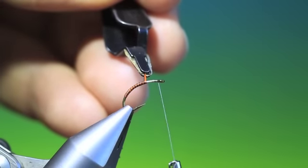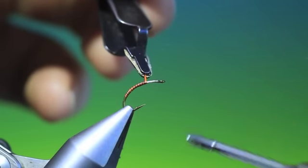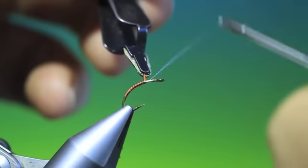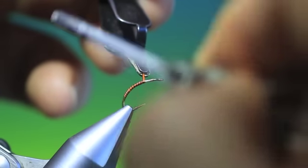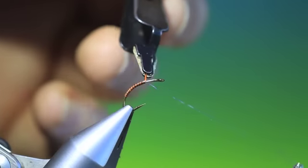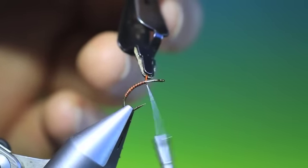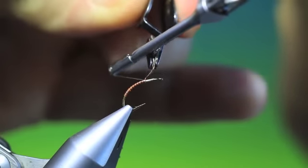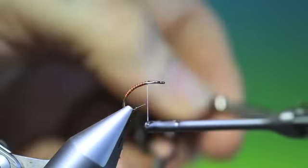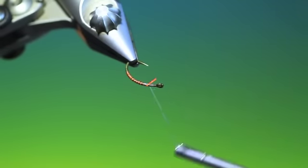Now, holding that there, don't try and wind your tying thread back — unwind, reverse into it, like so, and then you get much closer than winding back. Then we can tie that up, remove the hackle pliers, and tie that down. Good — that's the quill body done.